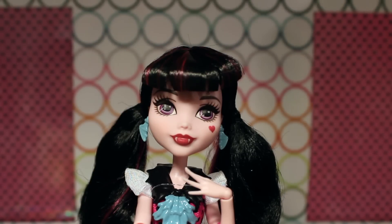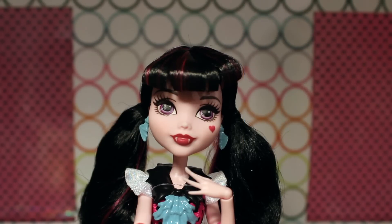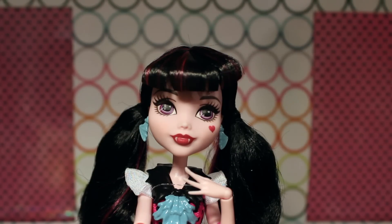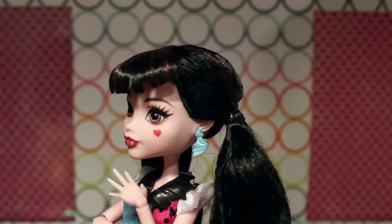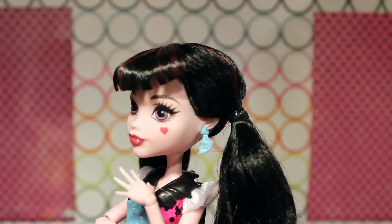Here is Reboot Draculaura out of box. She has cute little curved bangs — very pretty. They remind me a little bit of Wave 1 Blondie Locks' bangs from Ever After High, how they kind of bubble forward like that. She has black hair with little pink streaks and highlights in it. Just like in her original look, her hair is in pigtails, except this time it has a bit more of a wavy, fluffy poof to it. She also has cute little blue batwing earrings that have a heart at the base with a little wing extending from the heart.